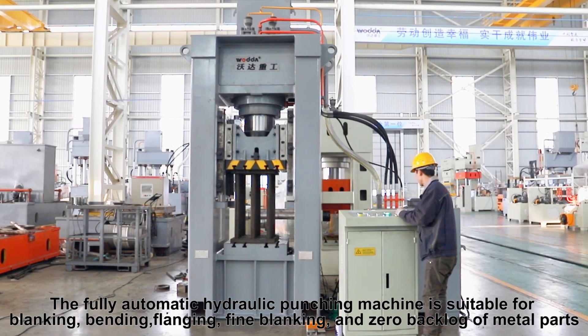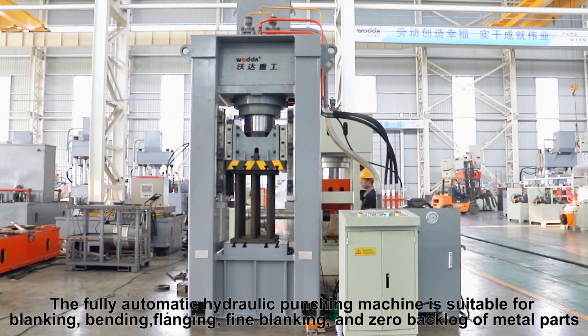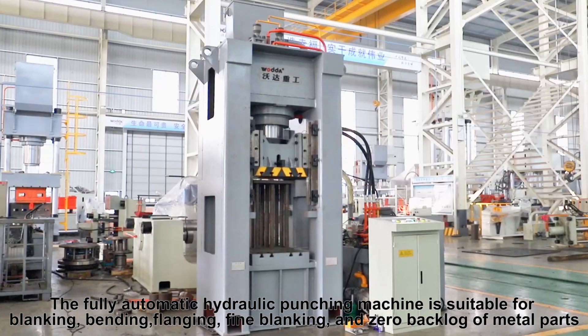The fully automatic hydraulic punching machine is suitable for blanking, bending, flanging, fine blanking, and zero backlog of metal parts.